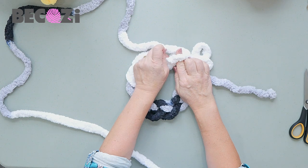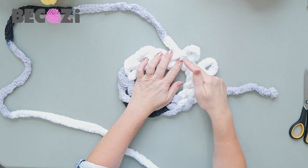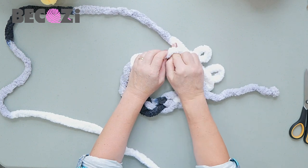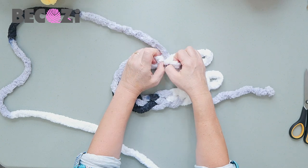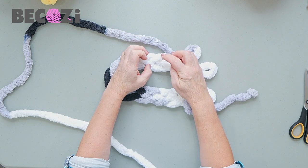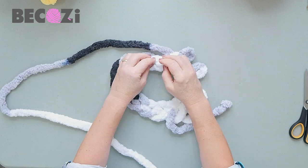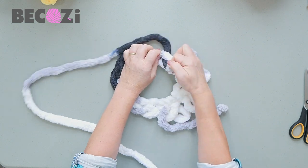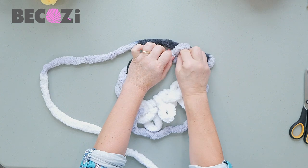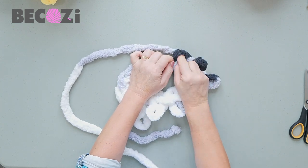We will lift it, insert our fingers, grab the working yarn, and pull it out to make another stitch. See this bump? That's what we're using. Insert your fingers underneath this bump, grab the working yarn, and pull it out. Not the top, not the bottom — the middle part. We make it this way because it creates a beautiful flower-like bottom for the chicken.